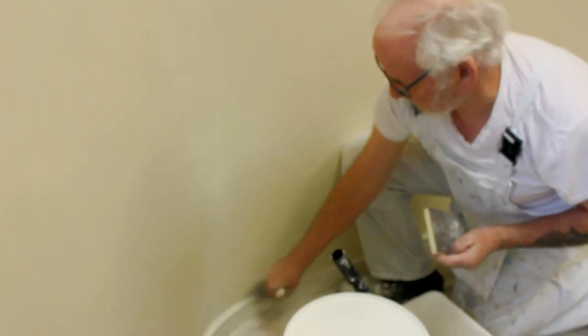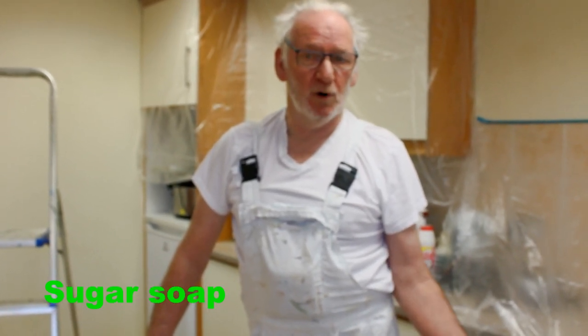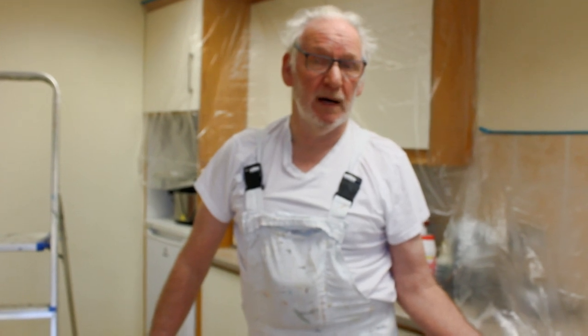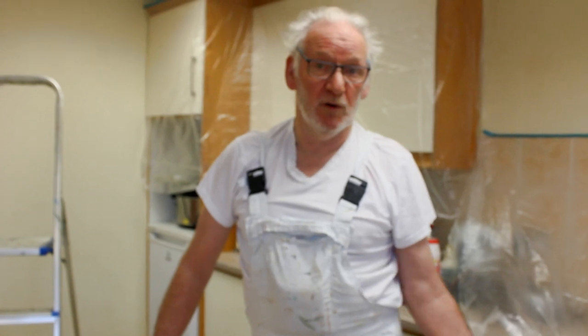Make sure your wall is dust free before you start painting it. Particularly in kitchens, if the walls are greasy around the cooking area or around the sink area, they can be prepped using a solution called sugar soap. You buy it at hardware stores, dilute it with warm water, wash it on and wipe it off — quite simple to use. About one part sugar soap to five parts warm water, wipe it onto a cloth and wipe it off with a clean cloth. Let the walls dry and that will remove all the grease. Just follow the instructions on the bottle.